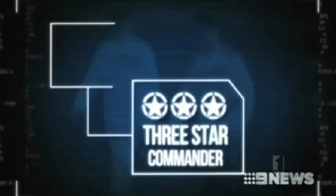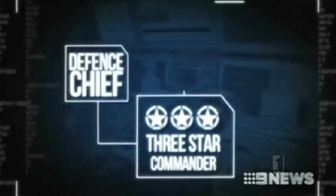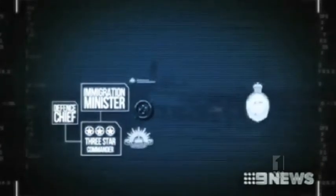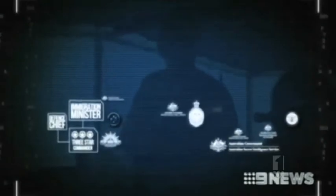Yes, now the Liberal solution is called Operation Sovereign Borders and as far as I can tell it involves a three-star commander whose father is the defence chief, and it turns out his uncle is the immigration minister, and they all design a whole bunch of logos — we're talking a lot of logos they have to make.